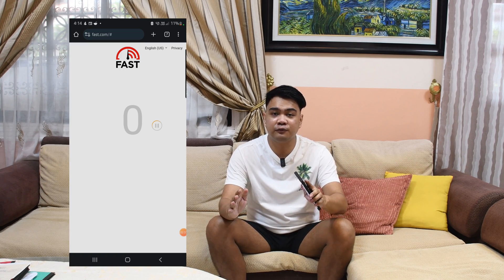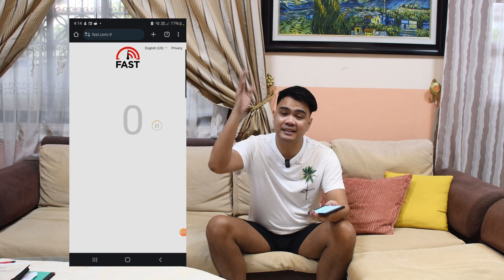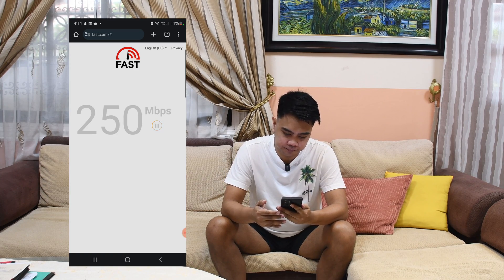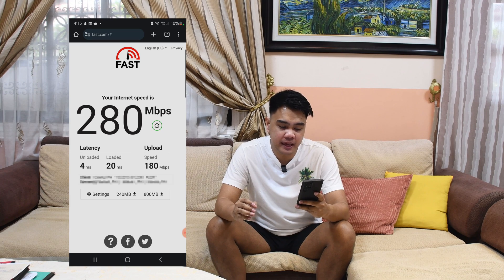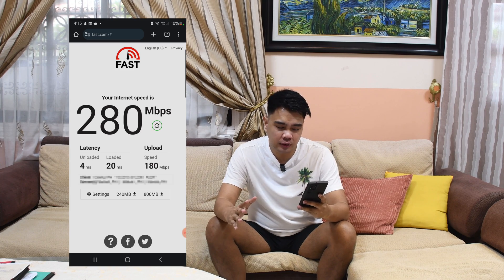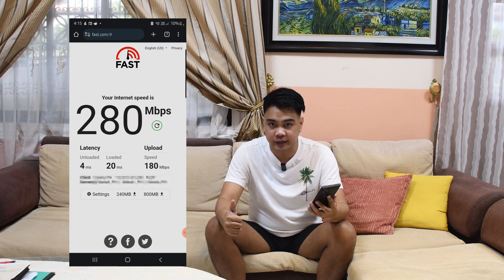We're currently at the first floor living room and the router is approximately 10 meters away from my device. We're also separated by the ceiling and some concrete walls. The results are in — we're averaging 280 Mbps with low latencies of 4 ms and 20 ms, which is great. Previously, we were averaging only around 50 Mbps on this area with the previous router, so this is definitely a huge upgrade.